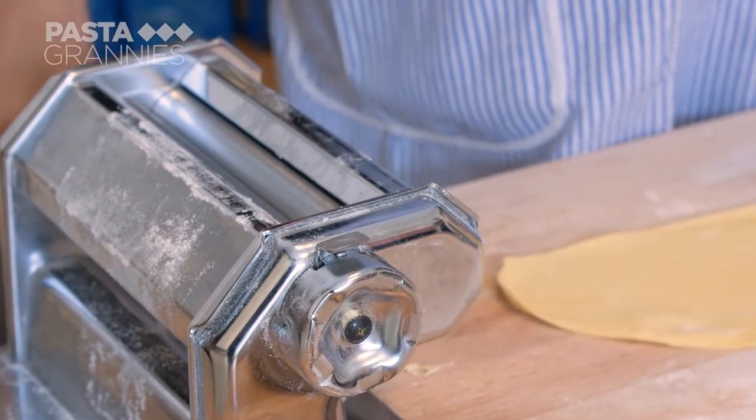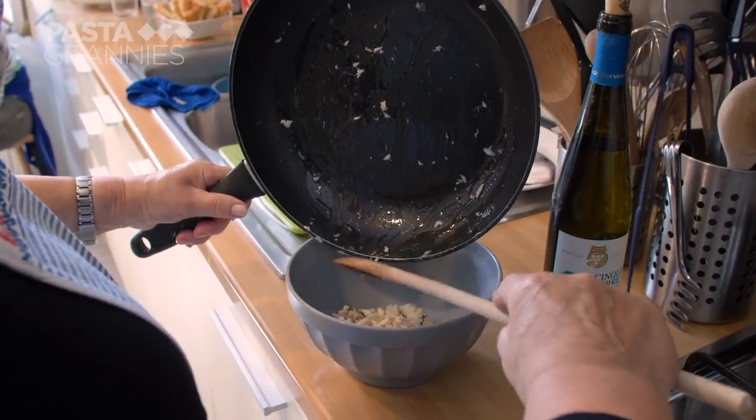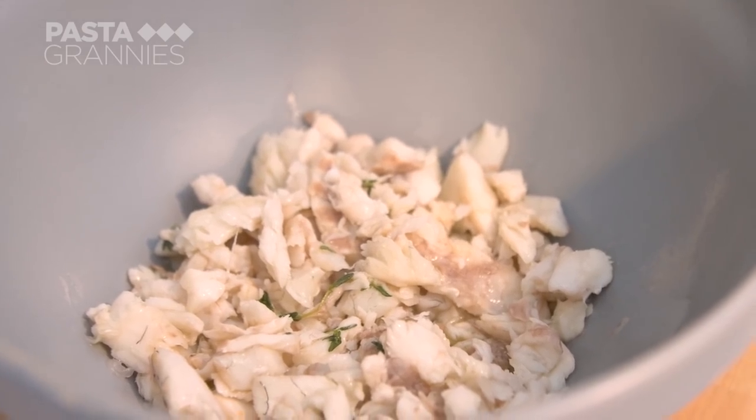The fish has been off the heat and is cool enough to handle. Grazia zests an organic local lemon over the mixture.